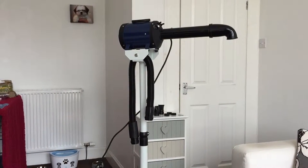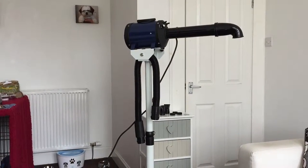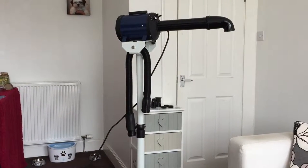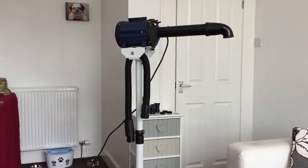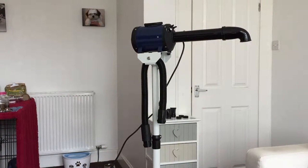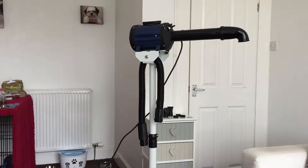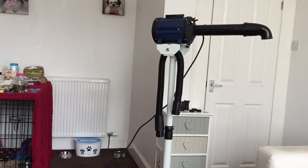This is a versatile combination blaster and dryer which delivers up to 1200 watts of airflow and 1000 watts of heat output. This dryer features variable speeds and heat controls with three temperature settings. You can also angle the arm of the dryer and turn the speed of the air up so that it can penetrate even the thickest of coats.